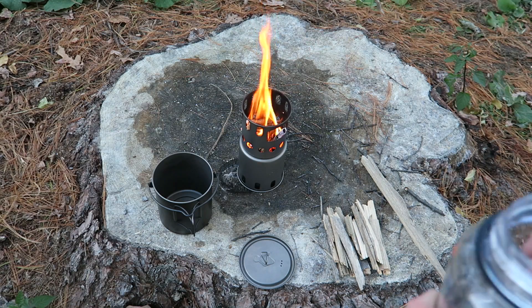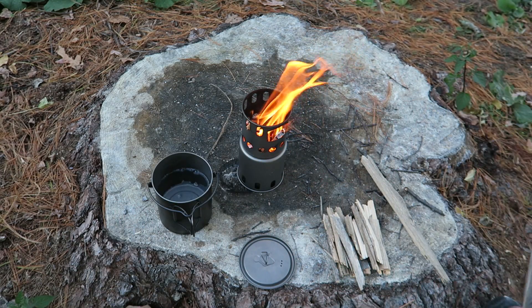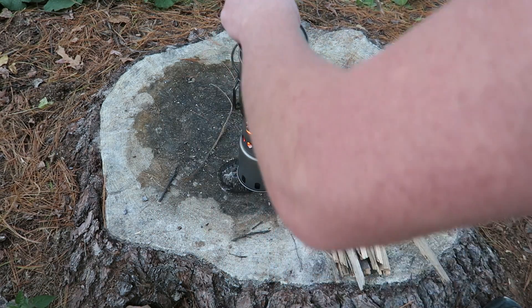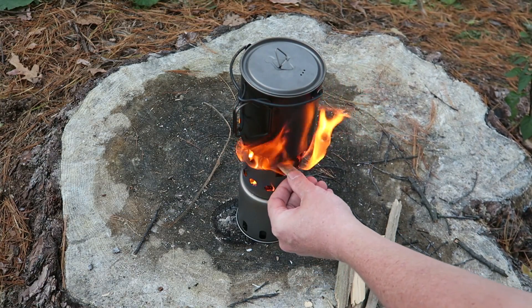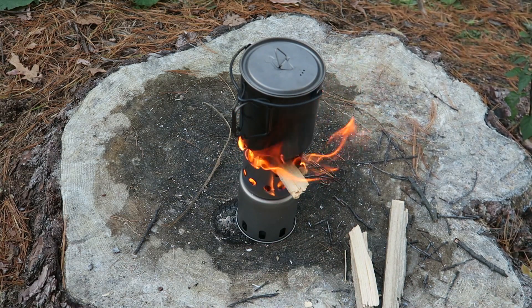I got the stove nice and hot, so I'm going to put two cups of water on and see how long it takes to boil. I love how much room there is to put wood in here — even when it's full you can just keep feeding wood in, and it can fall all the way down to the bottom.